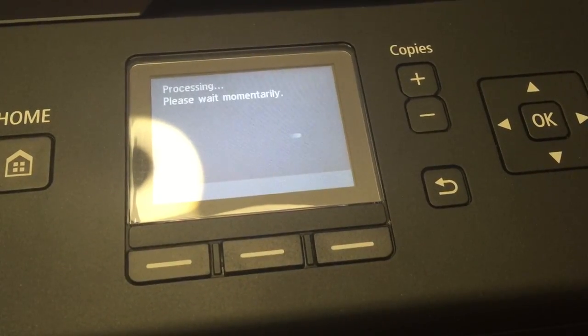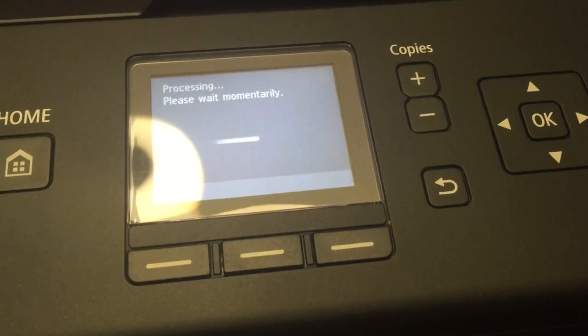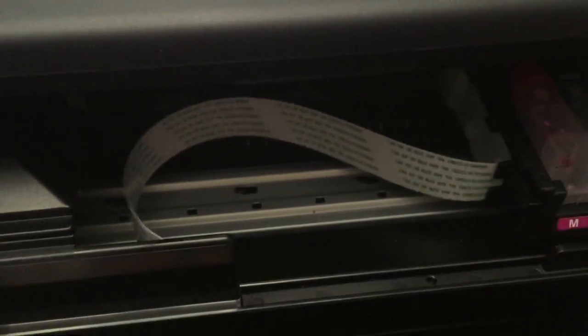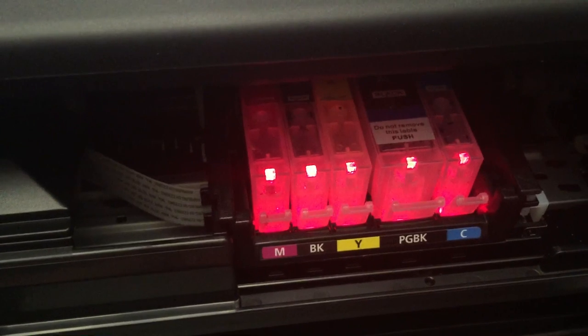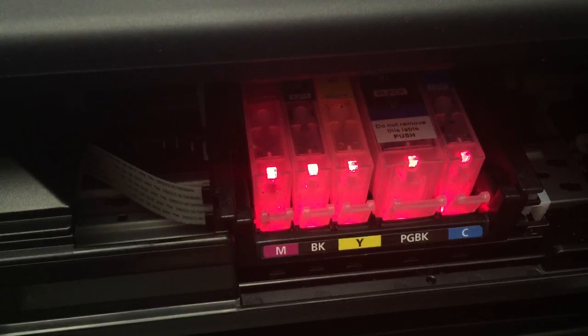Close everything up and you no longer have a clogged printer. The best thing about these edible printers is you can buy refillable ink — that will be the next video where I show you how to refill these cartridges with edible ink. Super easy. Thanks guys, don't forget to click subscribe — it's free — and share if you feel like it. I appreciate it very much!